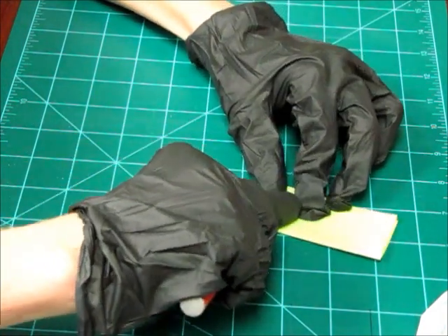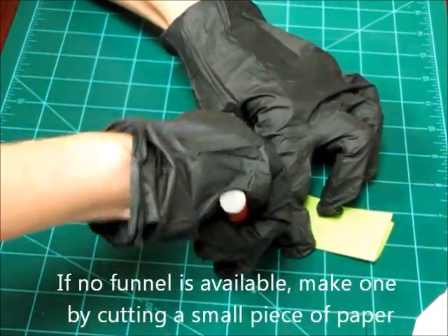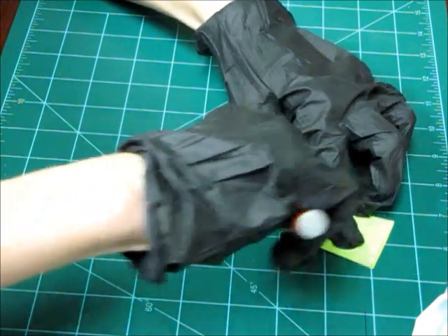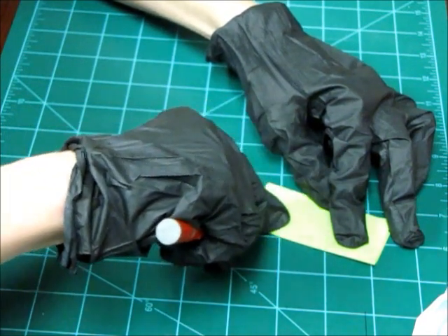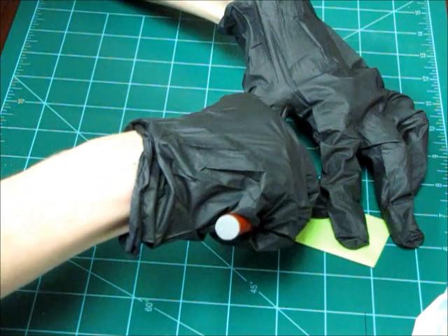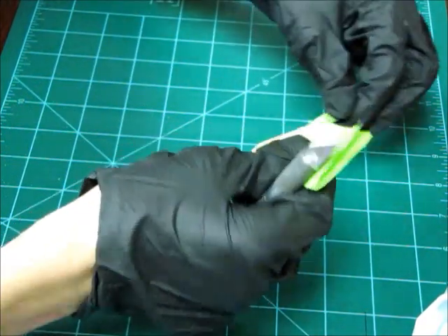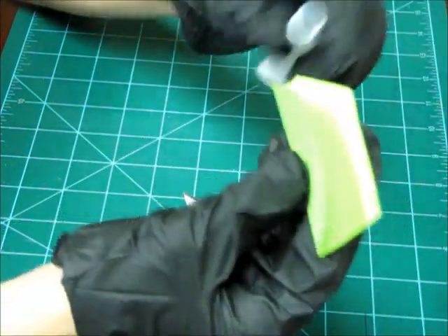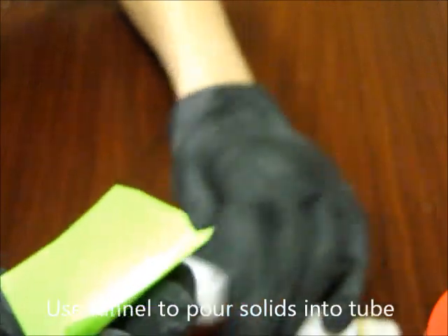The best method for inserting solids into the tube is a funnel. If no funnel is available, you can make one by cutting a small piece of paper as shown here. As you can see, a simple folded paper is the right size to fill our tube. You then use the funnel to pour the solids directly into the second chamber of the tube.